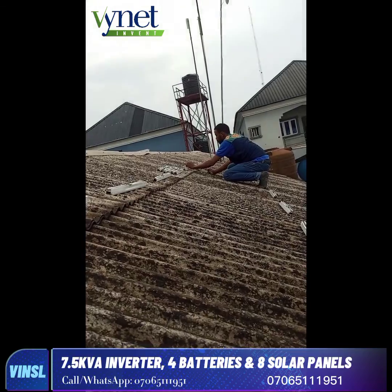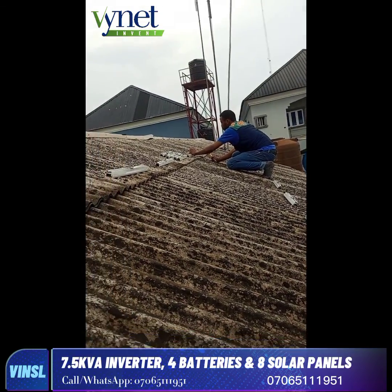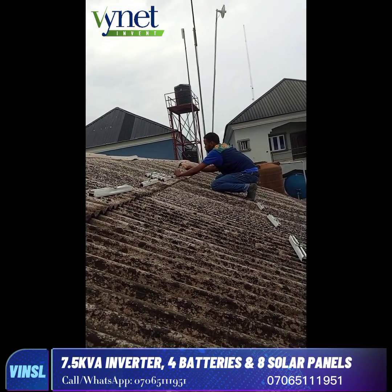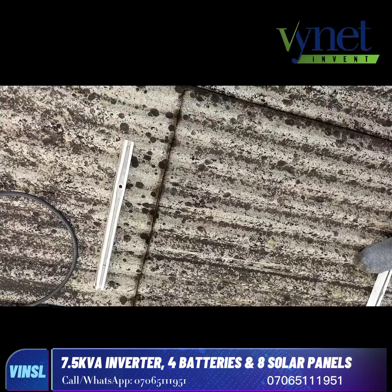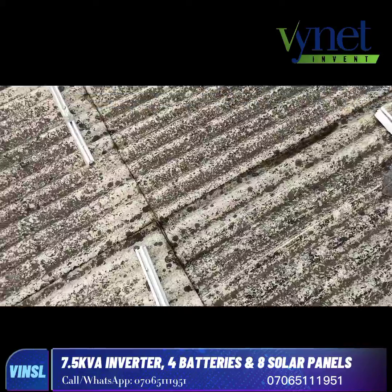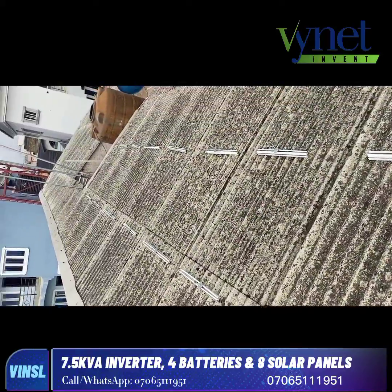Then it was time for the solar panels. We checked the environment and did the nailing of the solar rails on top of the roof. As you can see, the nailing of the solar rails on the roof is complete, and we are done with that stage.